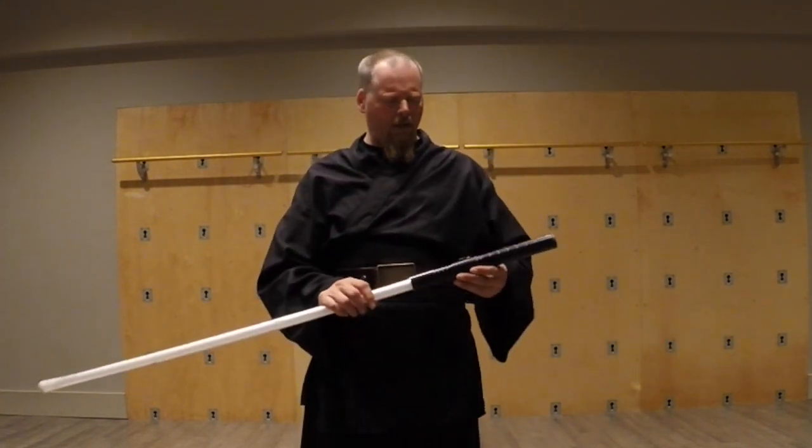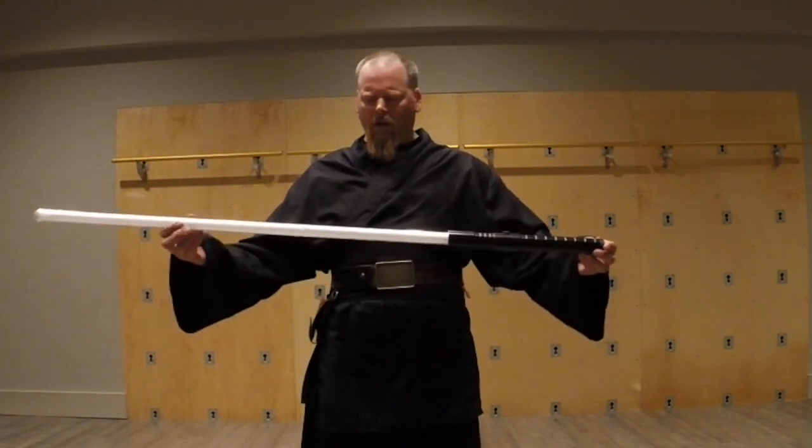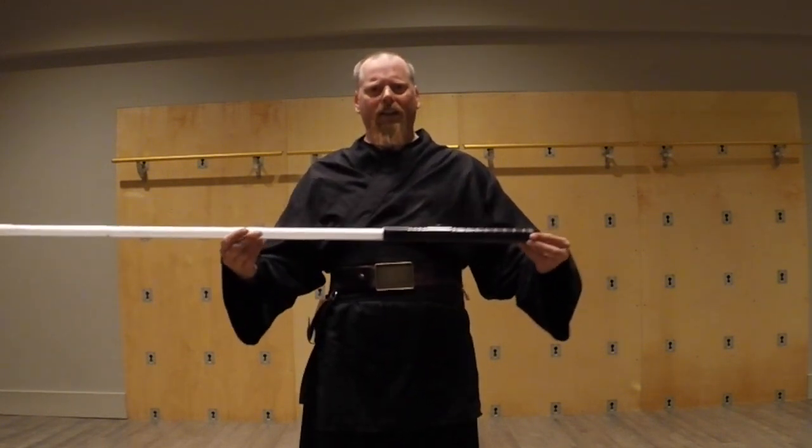Greetings Saberites, Anonymous here. Happy Revenge of the Sixth. Just coming here to show you one of our relics.